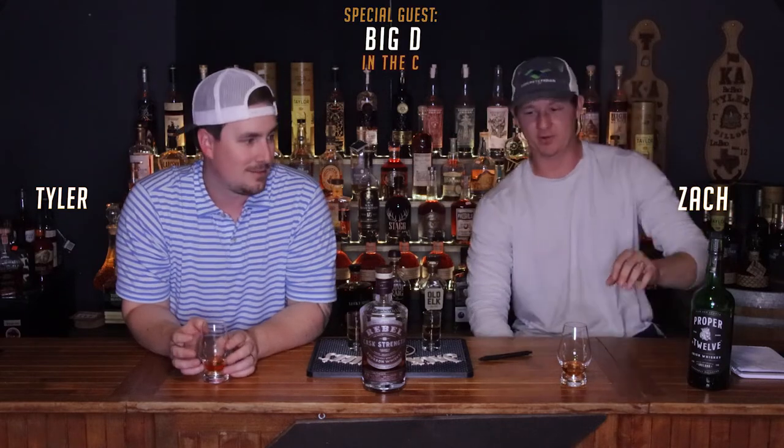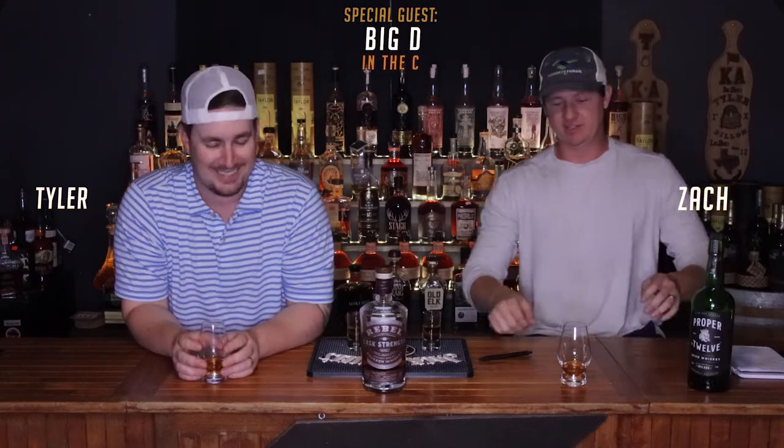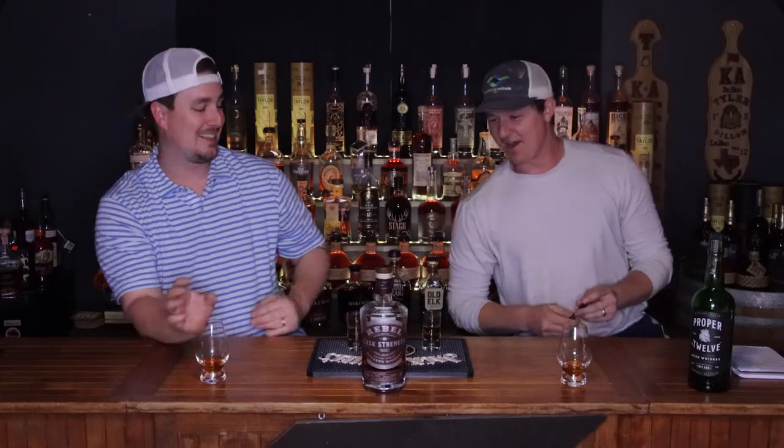We're gonna do a little review for ya. What up, guys? Bourbon Bandits, I'm Tyler. And I'm Zach. Biggest Jay in the day — he's gonna join us for a while here. We're gonna keep having him join us until we kick his ass. Alright guys.